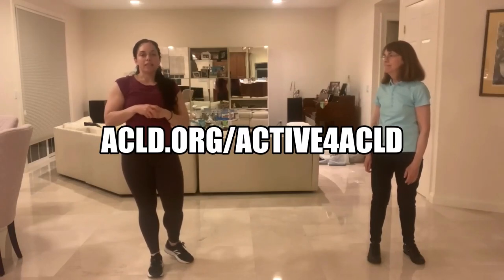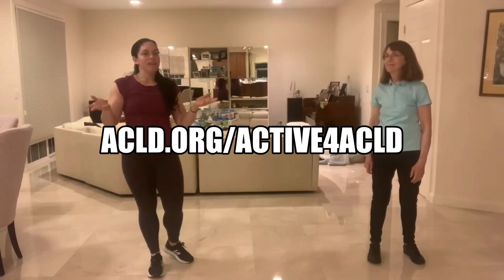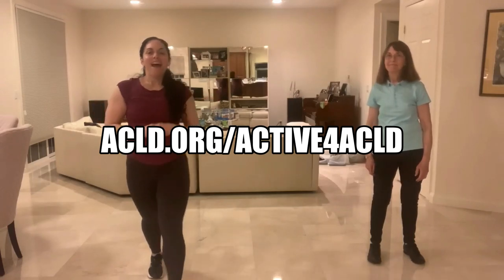Bring your prayer pose to your chest. Thank you for taking the time. Thank you for getting out and getting active and taking advantage of this kickoff weekend. Please consider donating to the ACLD COVID-19 fund. Have a lot of fun!